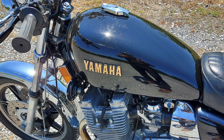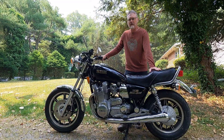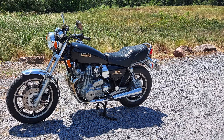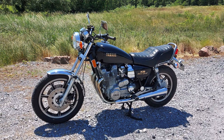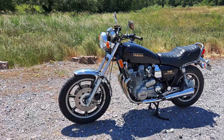Here's a link for the XS 1100 playlist. This will include all of the in-process project videos and video progress updates, so be sure to check those out if you haven't seen them already. As I add ride review videos and comparison videos, those will also be included in the XS 1100 playlist.